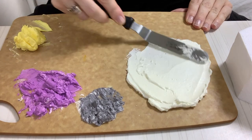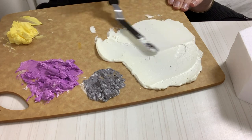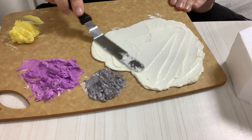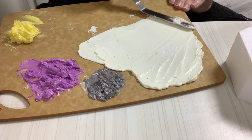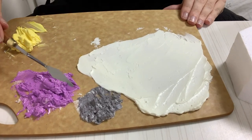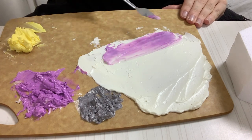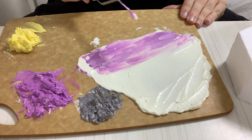One thing my teacher told me is to never re-whip your buttercream. Leave it at room temperature, or if it's been in the refrigerator, leave it at room temperature. Just use your palette knife or a spatula to get a little bit of motion and smooth it out. Do not put it in your KitchenAid again — you will add far too many air bubbles.